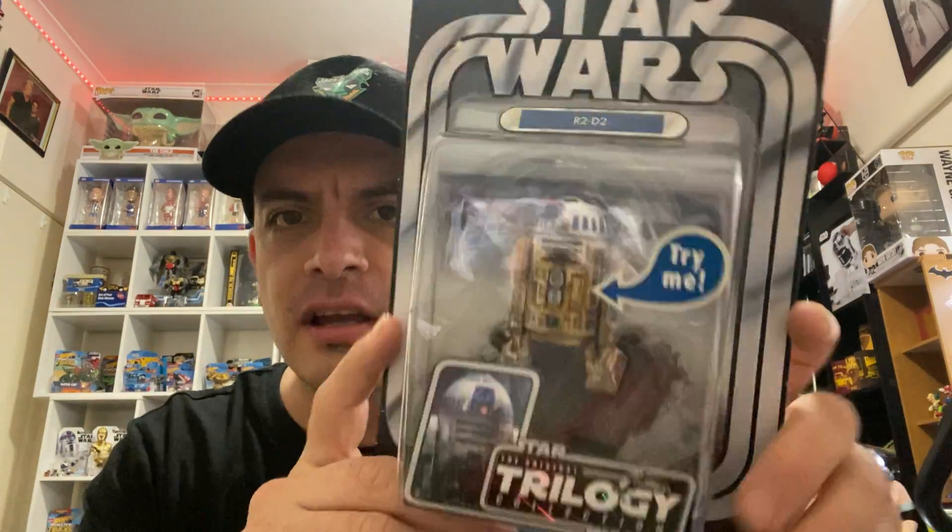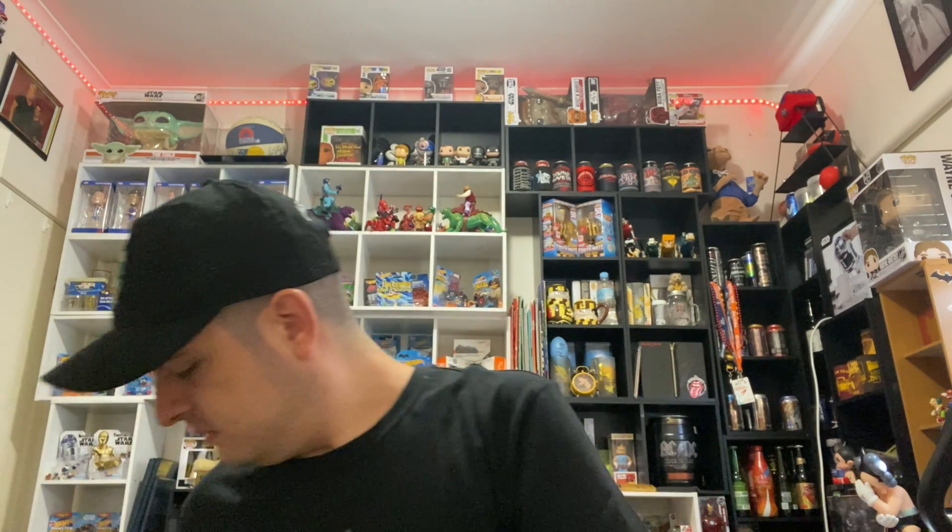This one I mentioned earlier in the video is the R2-D2, and this one comes with a little button you can press. I don't think it's working — the batteries are a little flat. R2-D2, The Empire Strikes Back. I think this was back when he was just found, and he's all dirty and rusty and needs a good bath.